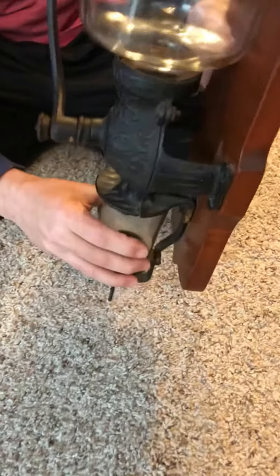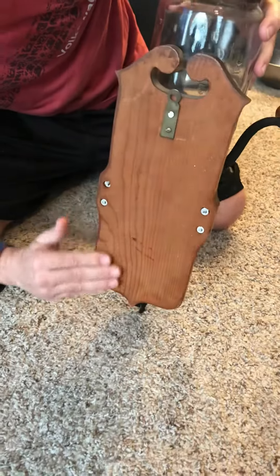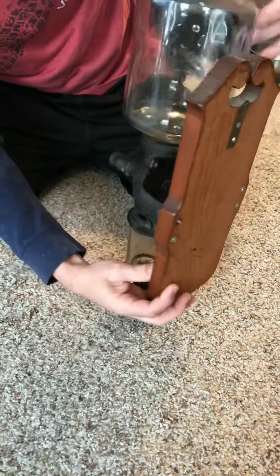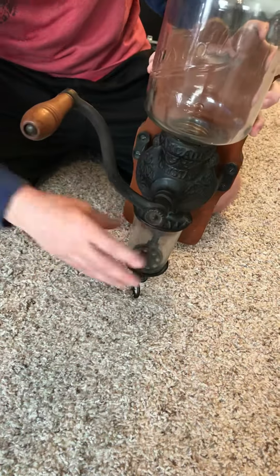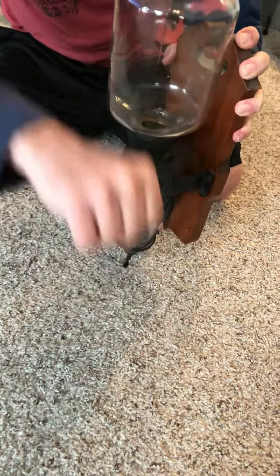Threads in, stays still, sturdy. The back is in perfect condition, wall hangers still attached.